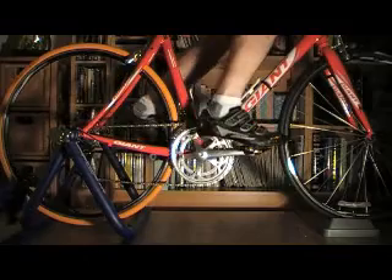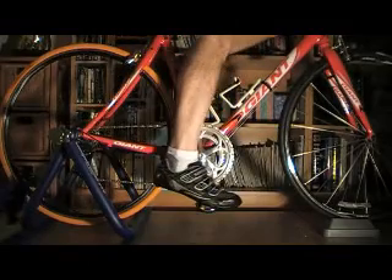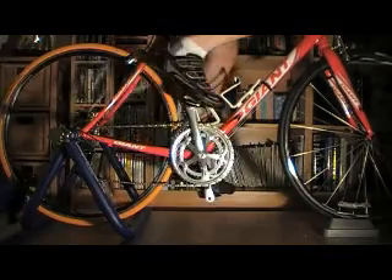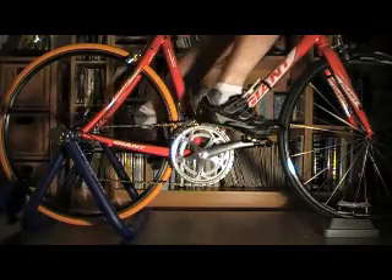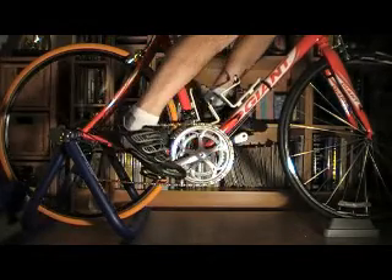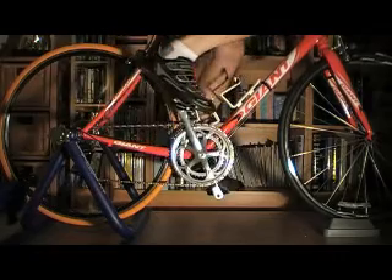I'd be interested in any comments that people might have on both the seated and the standing clips. I hope that's been of some interest — it was to me anyway. Thanks for popping in. Bye bye.